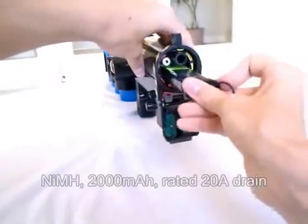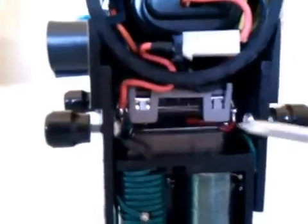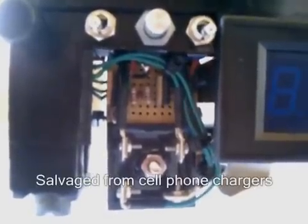The gun is powered by a 12-volt high-drain battery, specially modified to be compact and fit inside the receiver. Current from the battery passes through the safety, and then out through a 9-pin connector into the foregrip, which contains the charging circuit, and also to a voltage regulator board. The voltage regulator board has the 3-volt and the 5-volt output.